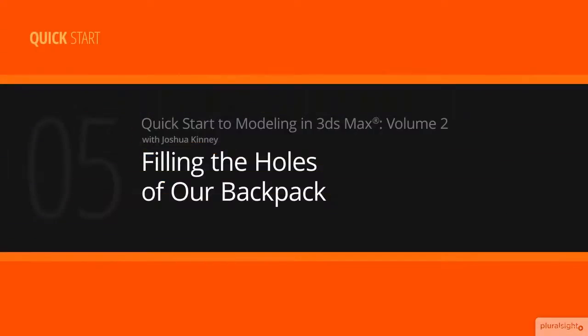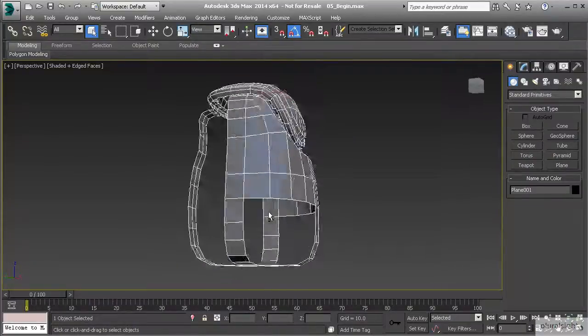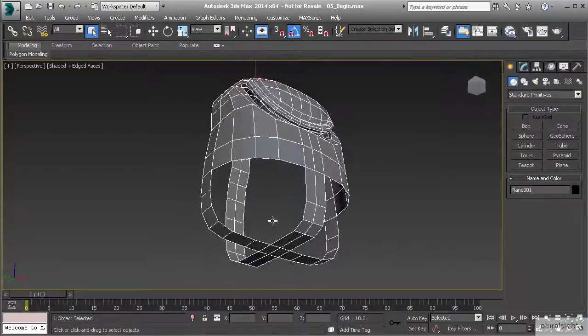In this lesson, we're going to fill the holes for the rest of our model. Let's start in with the rest of this, and we know how to go ahead and start filling in holes. Whenever we have larger holes like this, what we want to do is we want to split those into some smaller pieces just to make things a little bit easier.